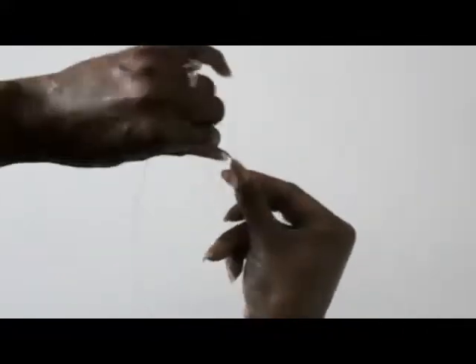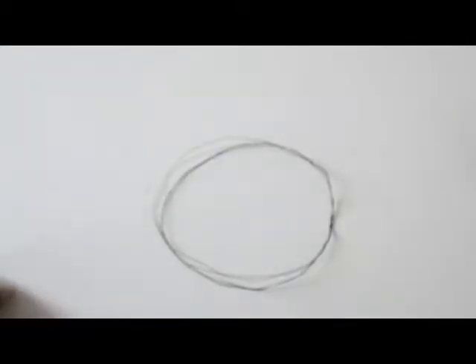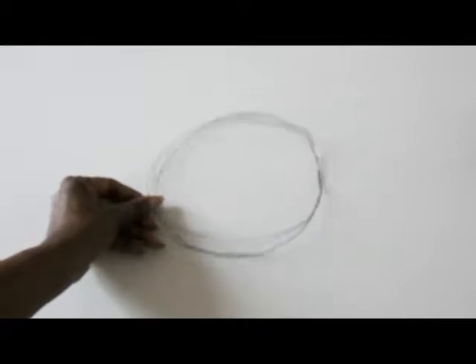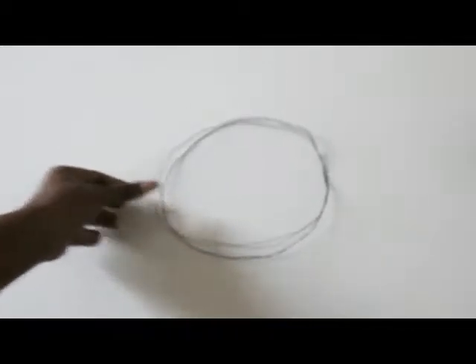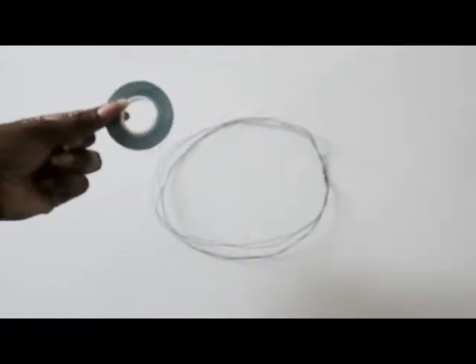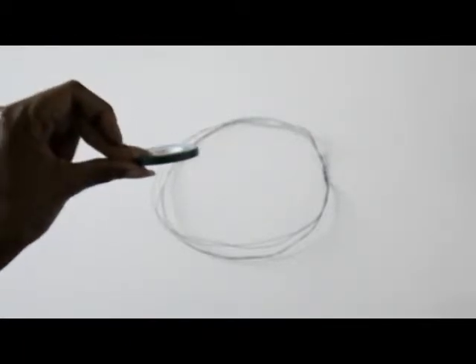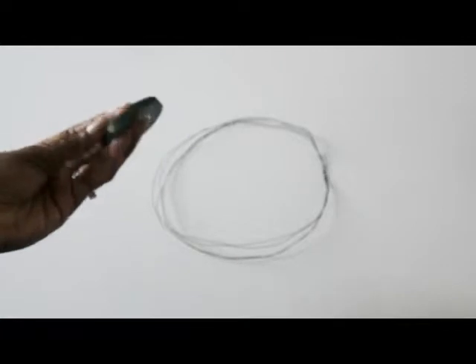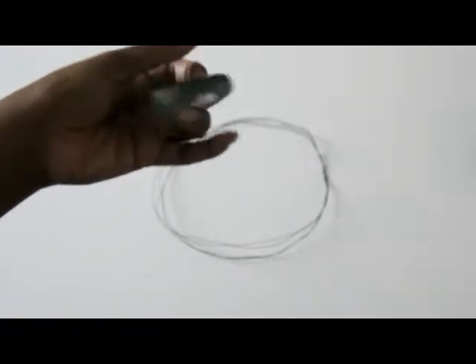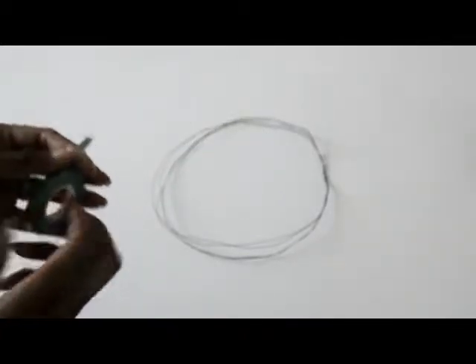There you have it — there's the base of your flower crown. Now the next thing you're going to do is take some tape. This tape is a floral tape; you can use something else like duct tape, but I picked the floral tape because it's green. Now you're going to take your floral tape and wrap it around your wire crown.